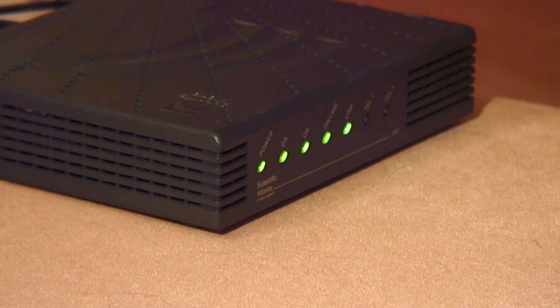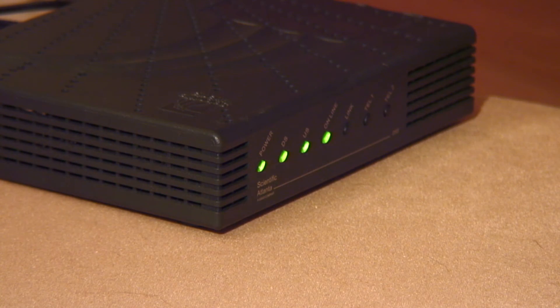The way these wireless routers work is through wireless fidelity, or Wi-Fi. Basically, the router receives data from the internet and translates it into a radio signal, which it then sends to the computer, and vice versa.